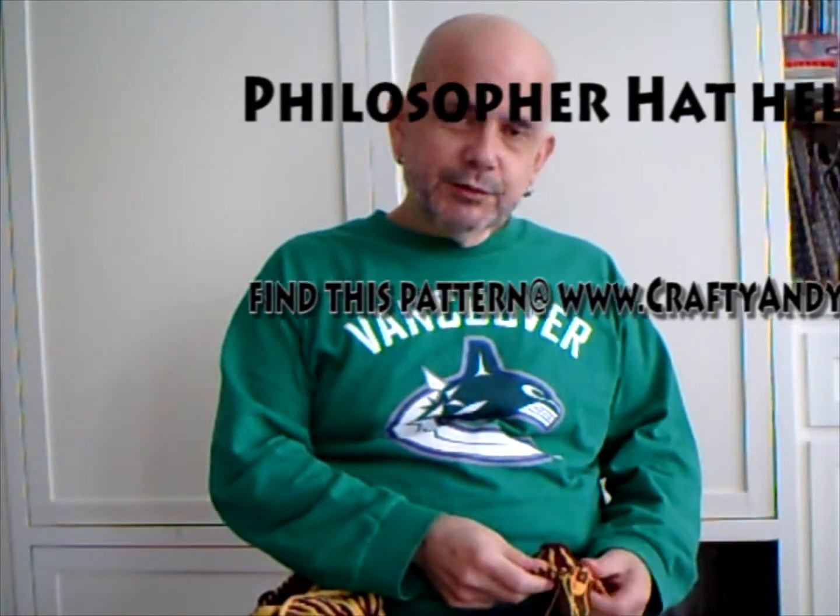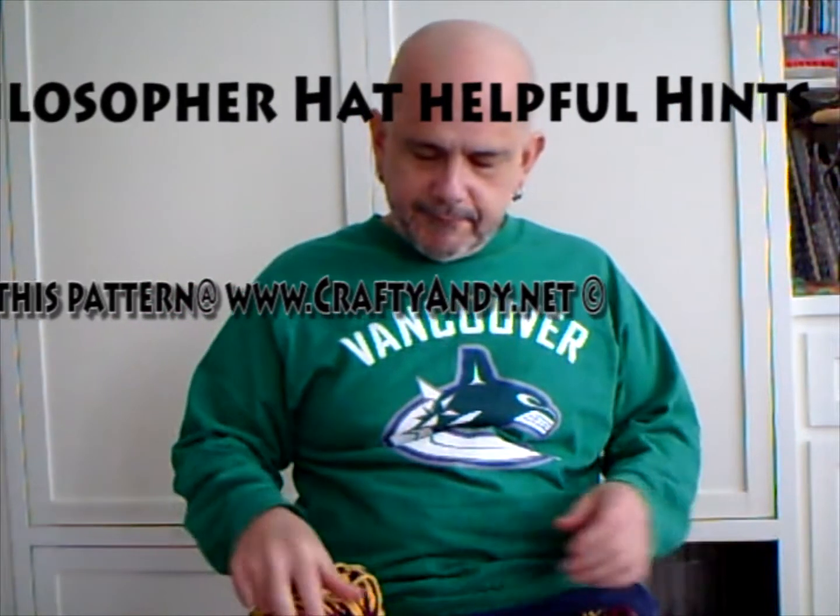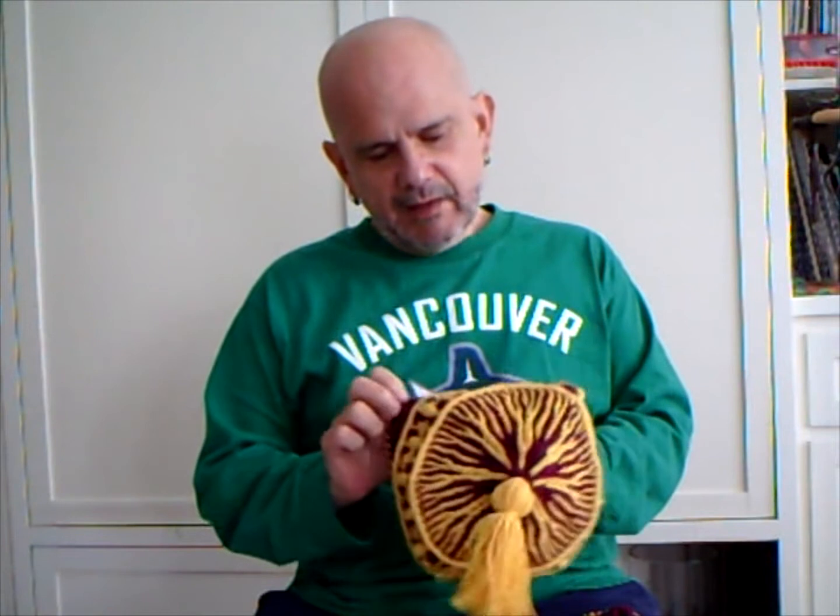Hello, this is Crafting Andy and today I want to talk to you a little bit about the Philosopher's Hat. This is the finished project and it's a wonderful hat that I've been dreaming about for many years to do.